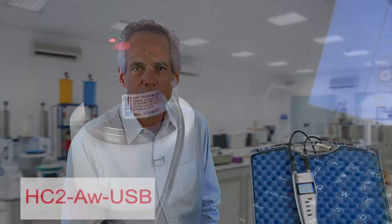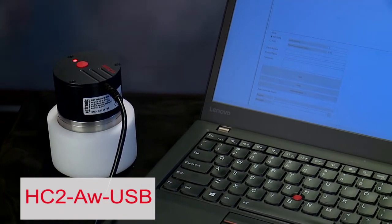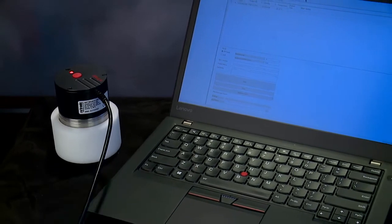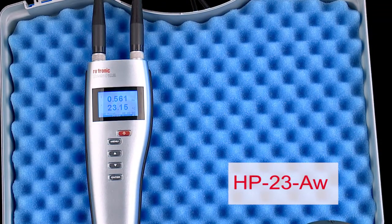Hi, in our first video on water activity measurement, I reviewed Rotronic's line of AW instrumentation and demonstrated the ease of testing using the HC2AW USB probe and Rotronic HW4 software. Today, I'm going to go into more detail using the popular HP23AW portable water activity instrument set.